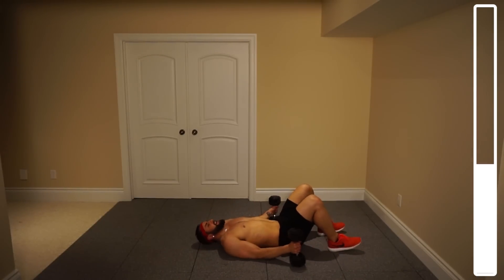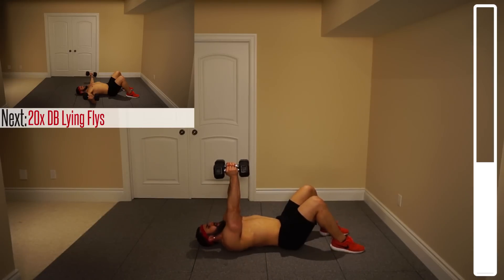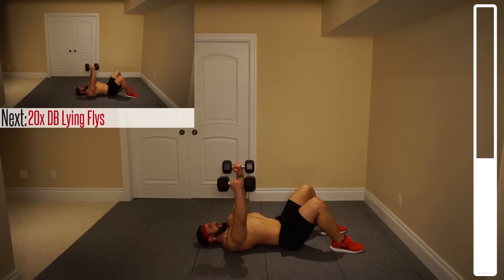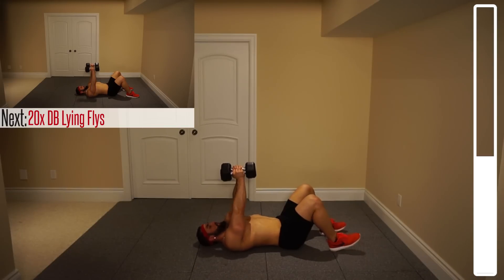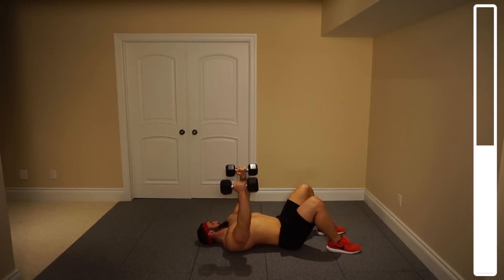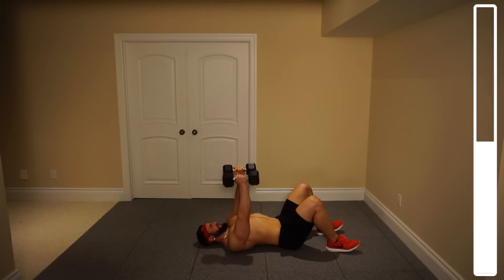We've got 20 repetitions on the fly. So here's how it's going to go: dumbbells at the top, you're bringing them out, elbows touch the ground, squeeze them back up. We've got 20 repetitions. Ready? And go. This will be exercise number three — after this we've got two more. Never just slamming those elbows on the ground; they just lightly touch and then come right back up.